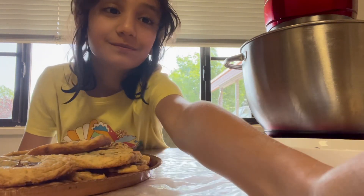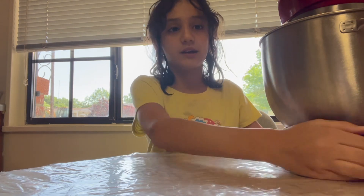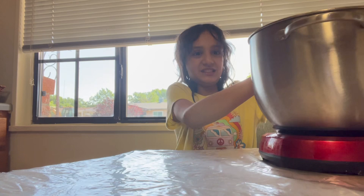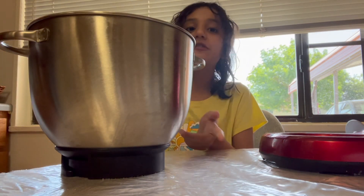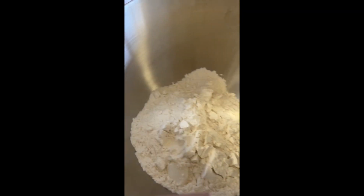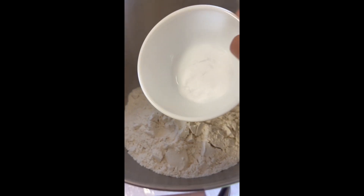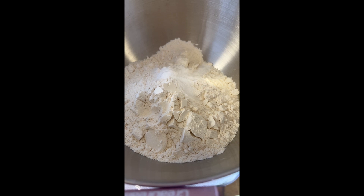For the first part, get your mixer — mine is so heavy — and get the bowl out. In this bowl we are going to be adding some ingredients. First, add two and one-fourth cups of flour into the mixer bowl. Then add one teaspoon of baking soda and one teaspoon of salt. I kind of put them together in a mini bowl. Now we need a cup of butter, which basically means two full sticks.